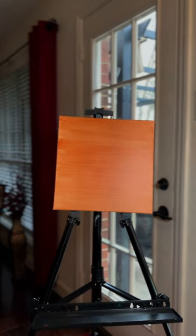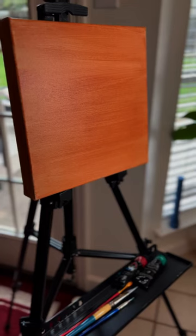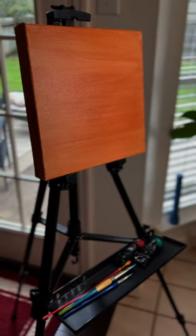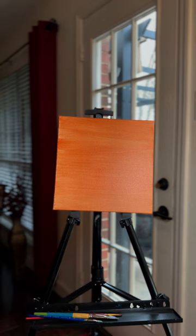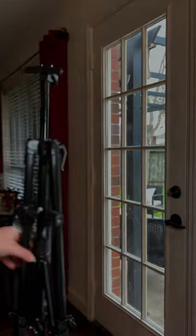My favorite easel from Amazon. This Artify easel can stand up to 61 inches. It's very adjustable so that you can fit any canvas onto it. It also has a removable tray where I like to lay my supplies as I'm working. Once you are done, it's easy to compress and ready to store.